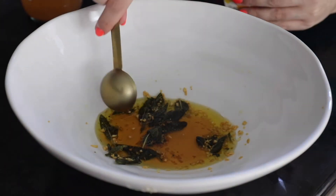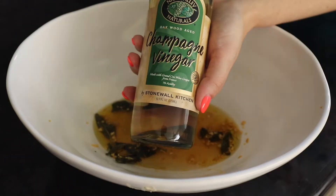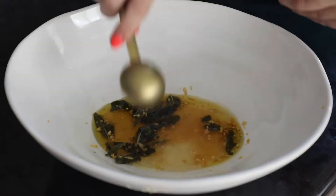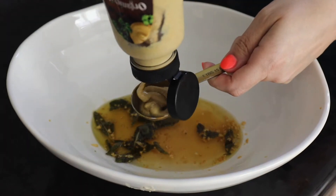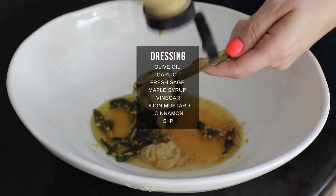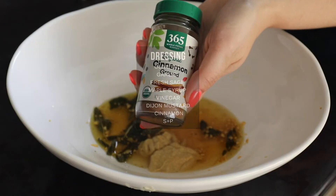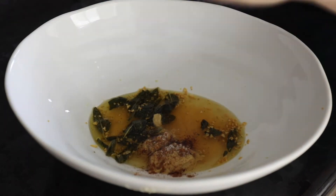Whisk that together in a large mixing bowl with some apple cider vinegar or champagne vinegar, apple juice, some maple syrup, some Dijon mustard, cinnamon, salt, and pepper. Give that a taste and add some more salt and pepper or vinegar or whatever you need. Then reserve half of that on the side.